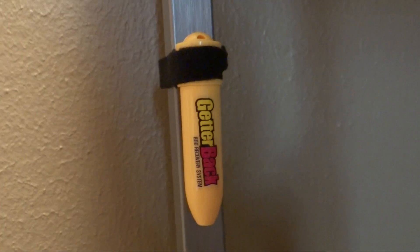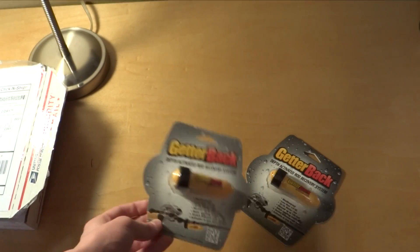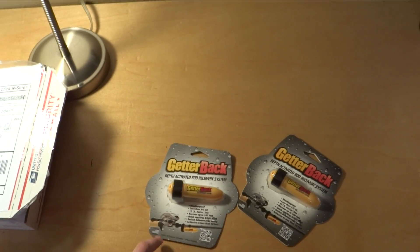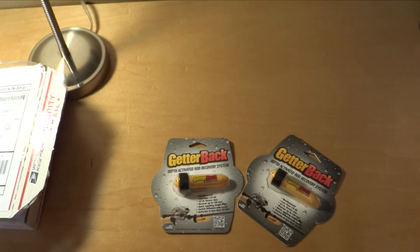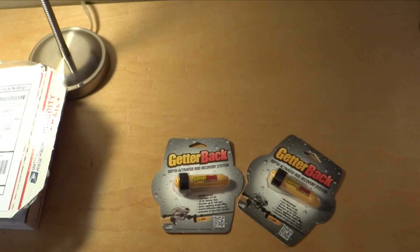So that is what these do — they are supposed to be super light and they should help recover and save your stuff. They are $20 and they are meant for fishing rods but you can use them on pretty much whatever. You can find them at gitterback.com — go check those out. Thank you for watching, I will see you guys next time, bye.